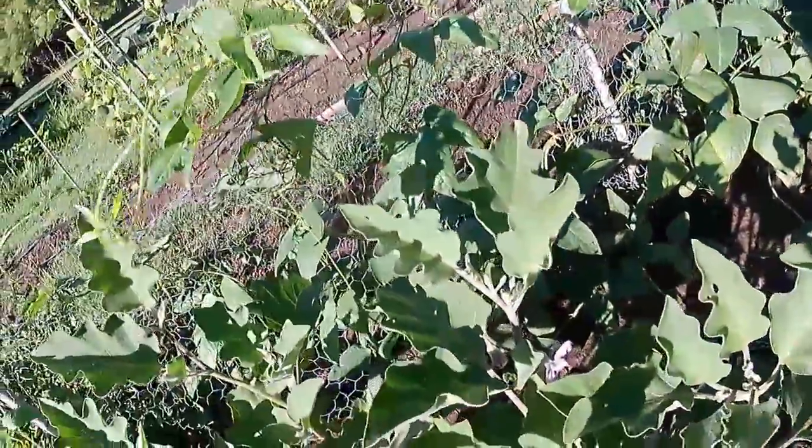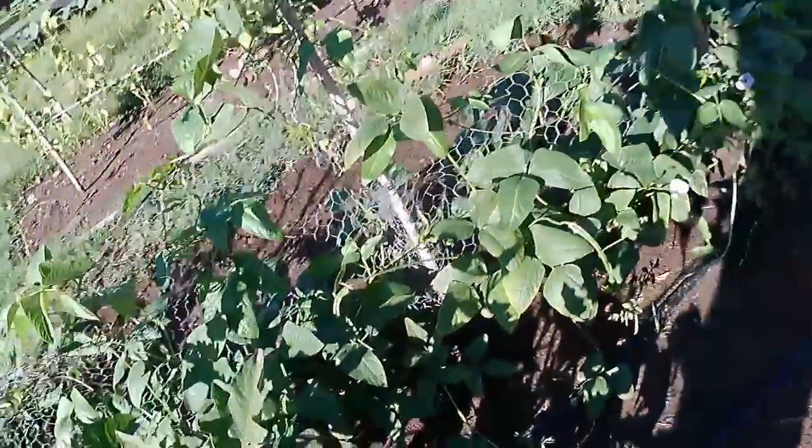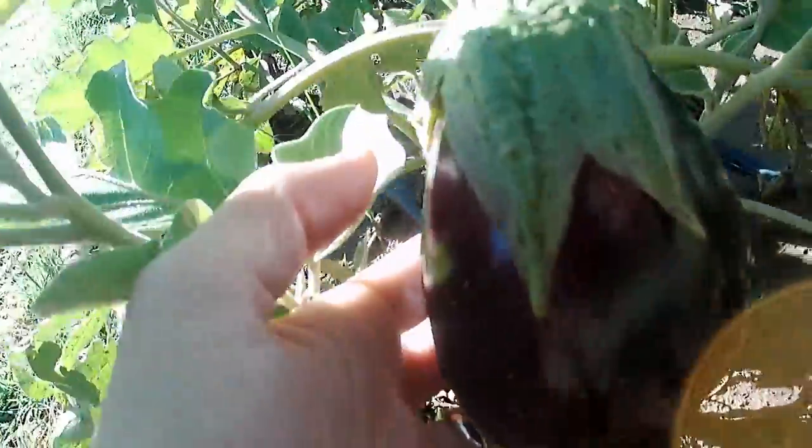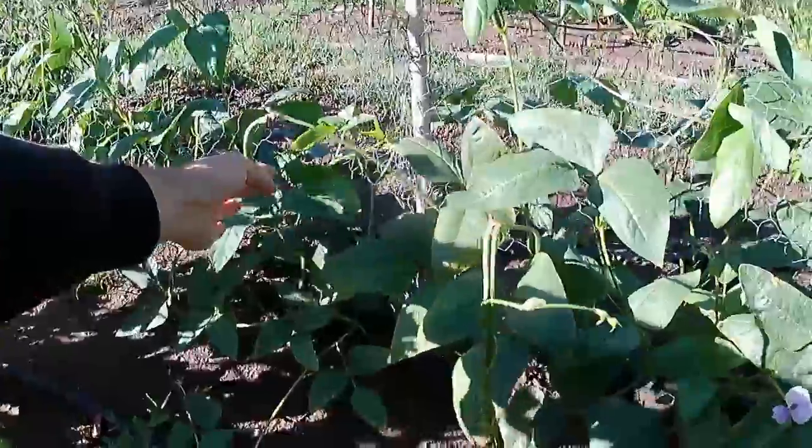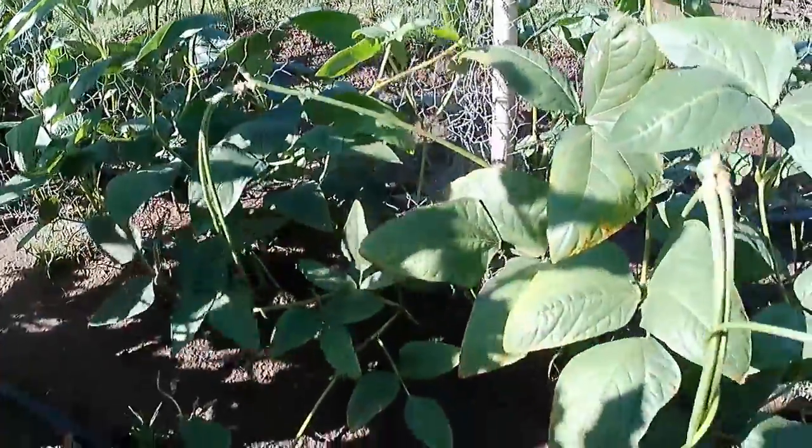Eggplants coming along nicely. Looks pretty good on the back as well. Oh look — here we've got long beans coming already on the back end.